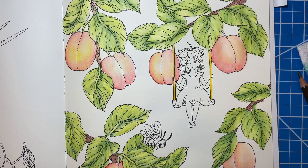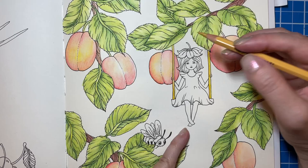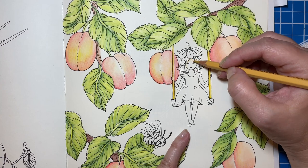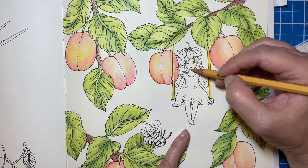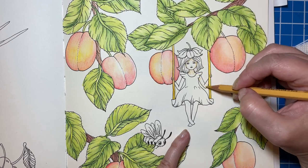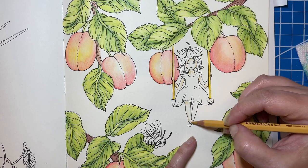I need to do her skin. I'm going to try some of these colors — see how we do. I'm not real great with these pencils and skin, so we'll see how this goes. I probably should have saved this for just regular colored pencils, but I'm impatient and we're just going to do it. Let's see what that color looks like first.